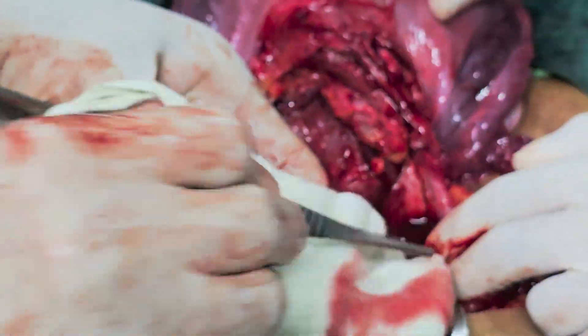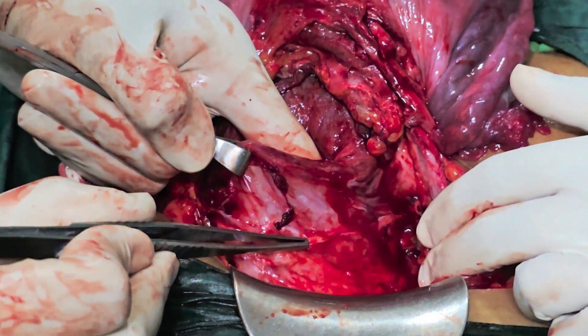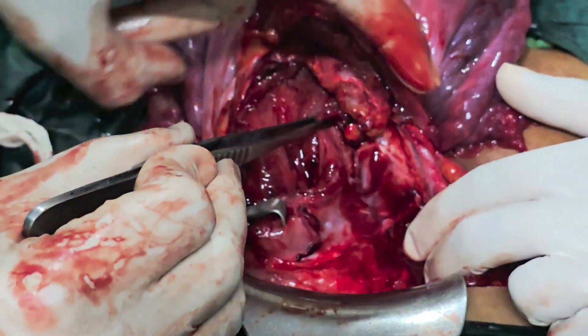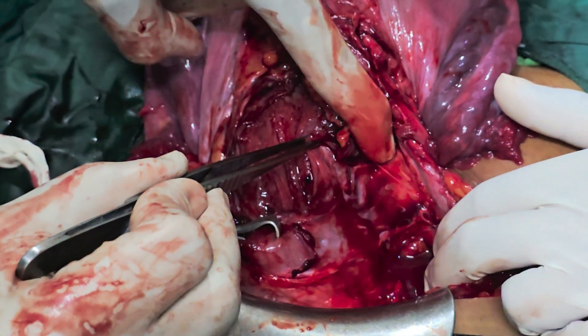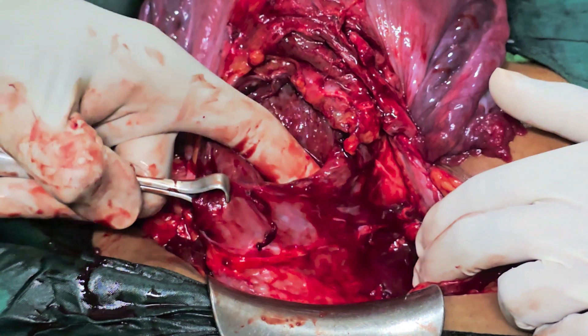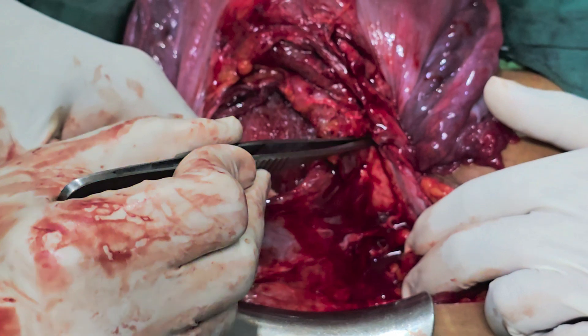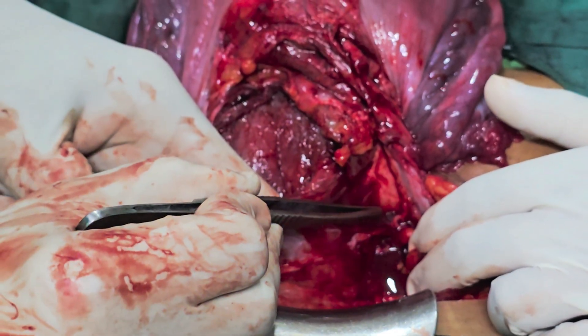So the first step would be to dissect the bladder sufficiently down. Here we have dissected the bladder down and now we can see the uterine artery will be coming from this point. What the Ashokanan stitch basically is, is an en-bloc closure of the entire blood supply that is coming to the lower segment.